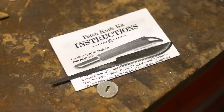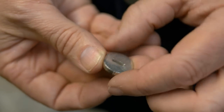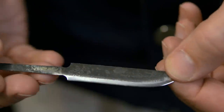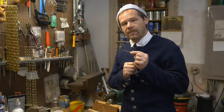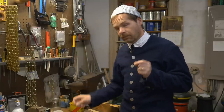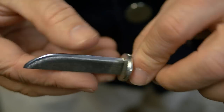The kit is very simple. It only comes with three different things: a little sheet of instructions and suggestions, a pewter bolster, and the knife blade. The bolster should fit right onto the knife blade, so it makes for a very quick and easy little project.